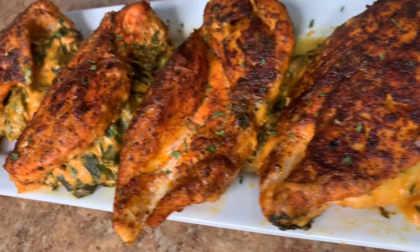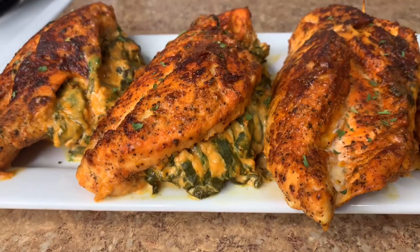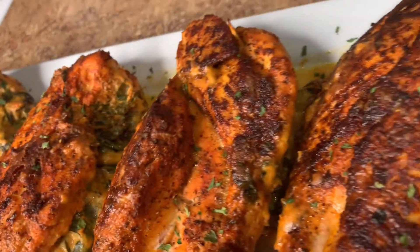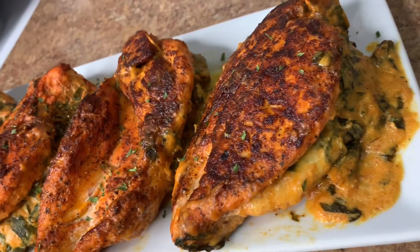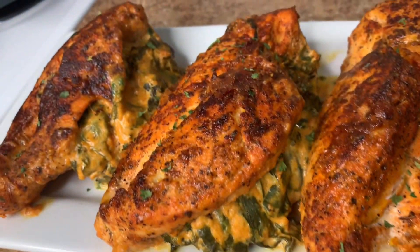Hey guys, what's good! It's your girl Shanice and I'm so excited to welcome you guys back into my kitchen so that we can chef it up another week. If you're new, welcome and thank you so much for watching.